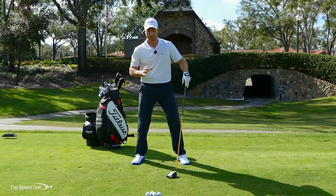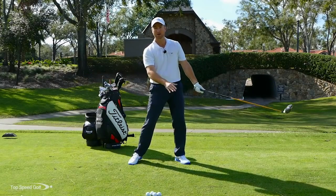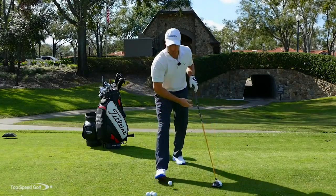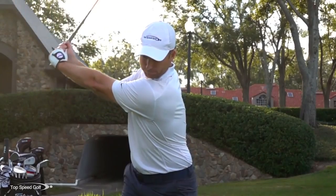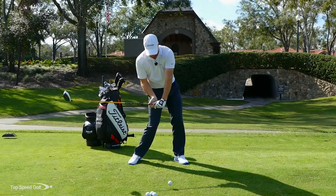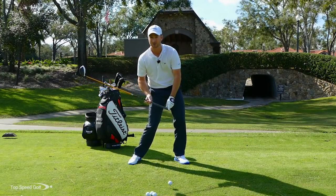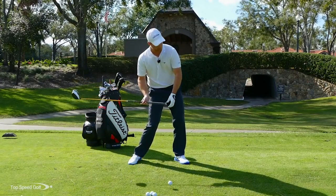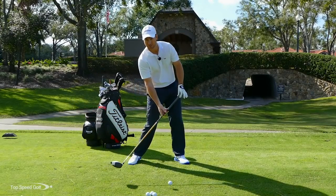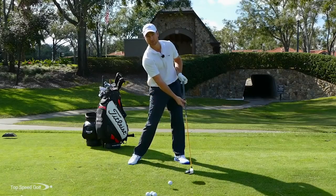A snap motion is very different. I still want that club to release — I want lag and the club to whip through — it's snapping, getting that speed at the bottom. About halfway in my downswing is what we call the maximum lag position. I've created this big angle with my hands and arms, my body is opening up, and as I continue down, that club still has a pretty good size angle in it. The butt end of the club isn't turned back up toward my body yet — it's pointing kind of down the fairway. From there, to get the club to really release, I want to snap the club head, turning that grip back up to release the club head and get a lot of speed.